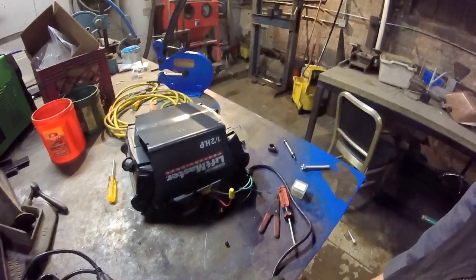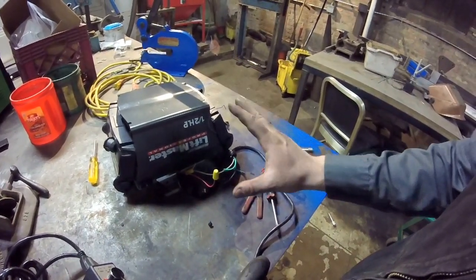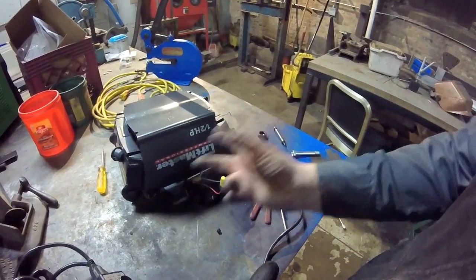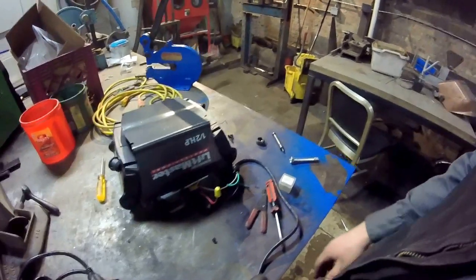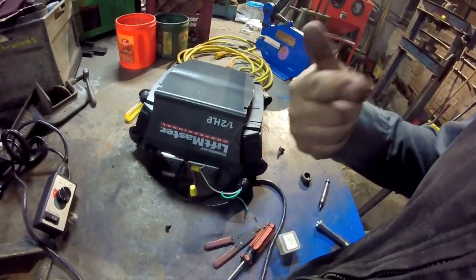Welcome to another edition of Unsanctioned Fabrication. I have a cool little find from over the weekend. I had a couple ideas for a garage door opener because I wanted to make a track torch, and I thought this would be pretty neat. One of my neighbors tossed it out — and who was the dummy that dragged this down the alley? Not me. I scored on this one.